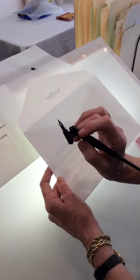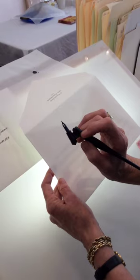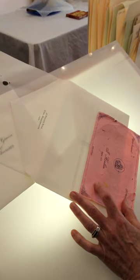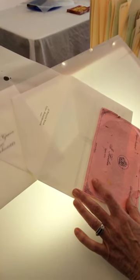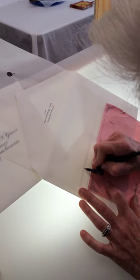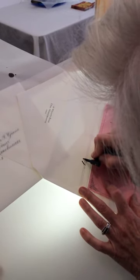So I'm going to use my oblique pen holder and a Gelat 170 pointed pen, and I'm going to dip it in my Higgins Eternal and begin lettering.